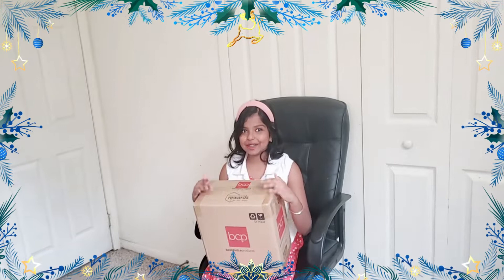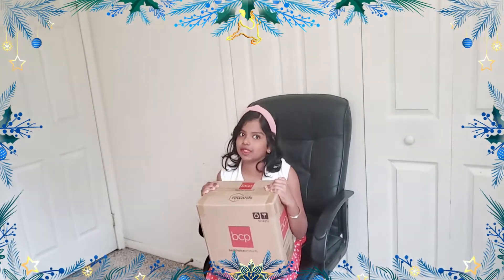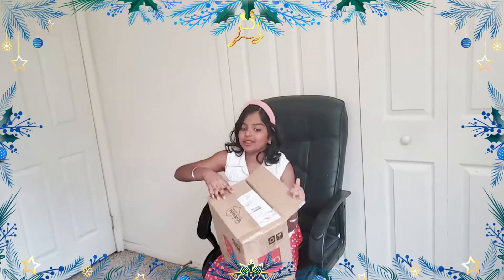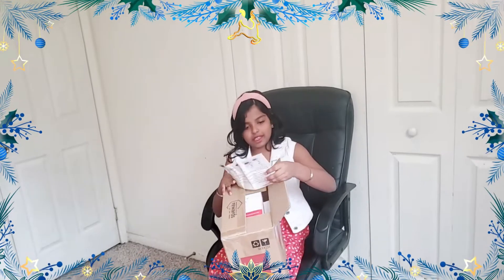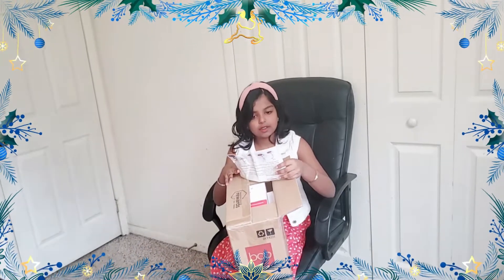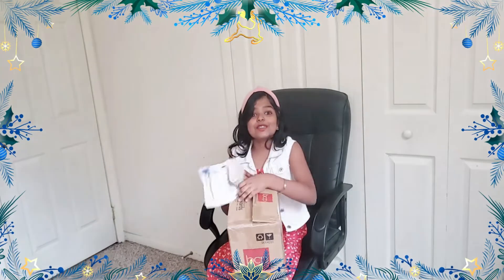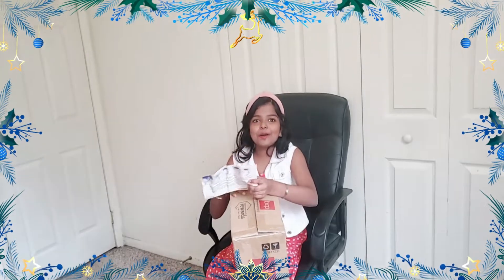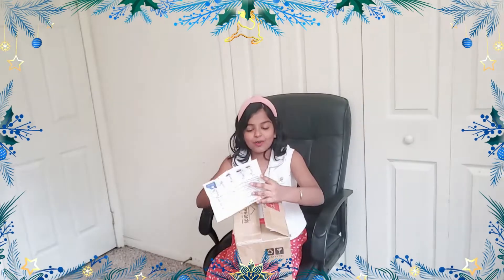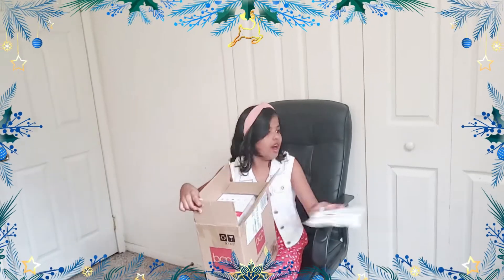Let's open it! I'm so excited because I don't know what's in here. Looks like there are threading steps... it's the sewing machine I wanted forever! Thank you Mom and Dad! Wow, let's get to opening this thing up.